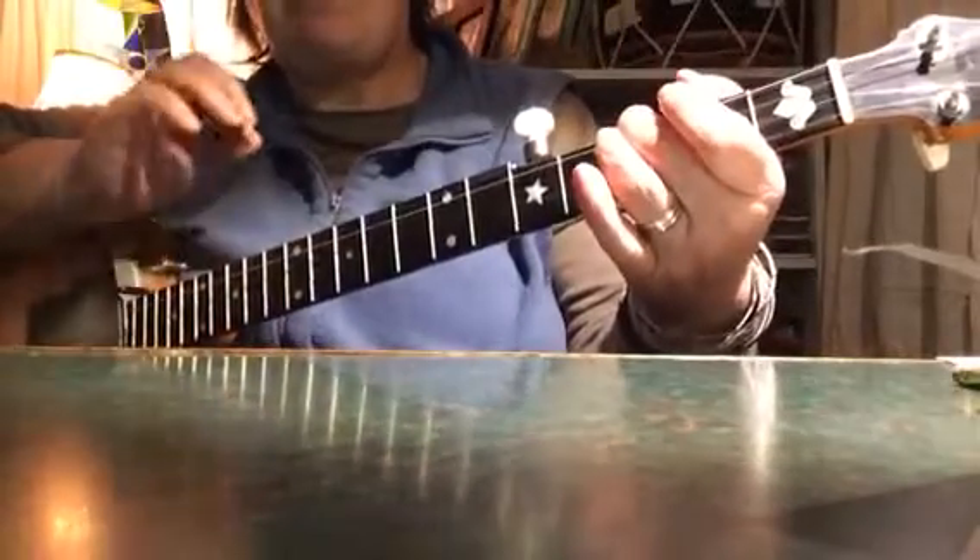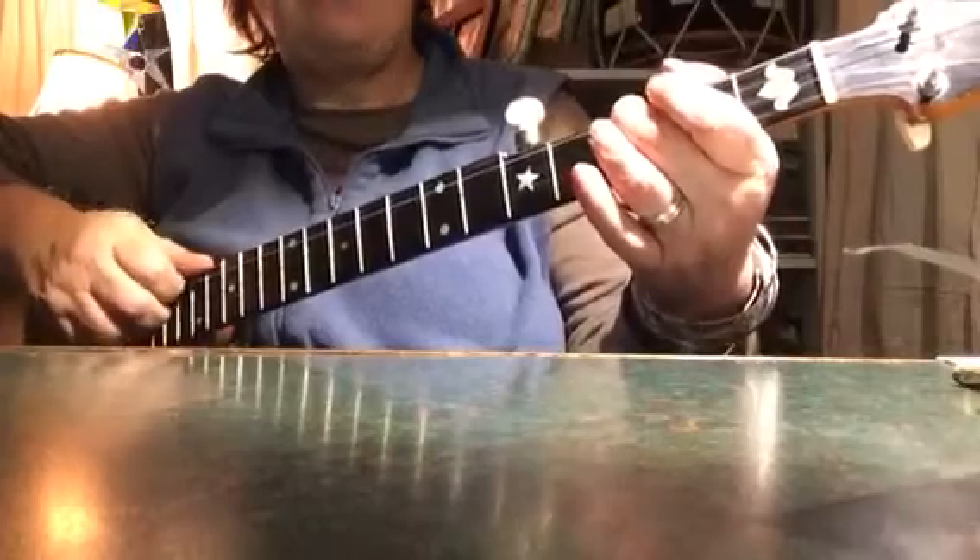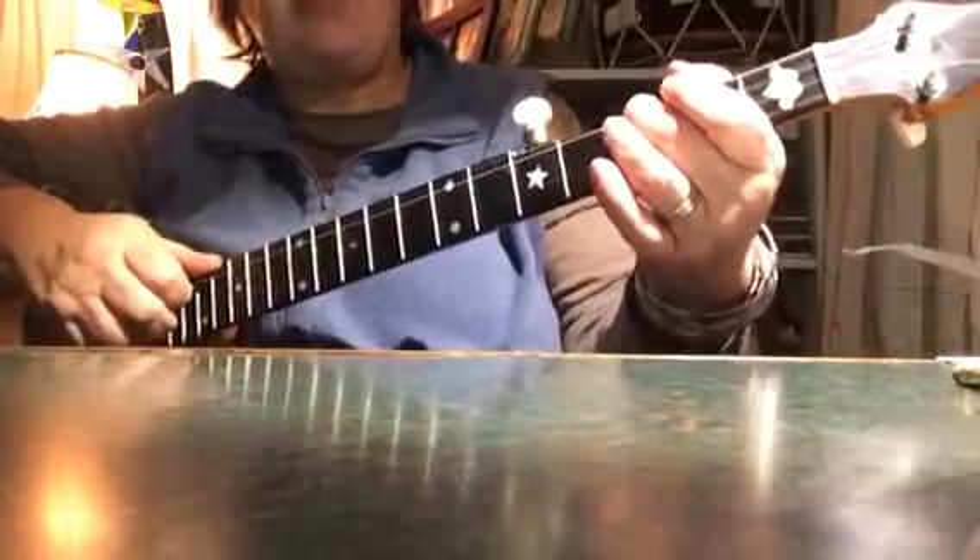Hammer on — those are just the pickup notes before you go into the tune. Let me play the tune once quite slowly so you can hear the whole thing.